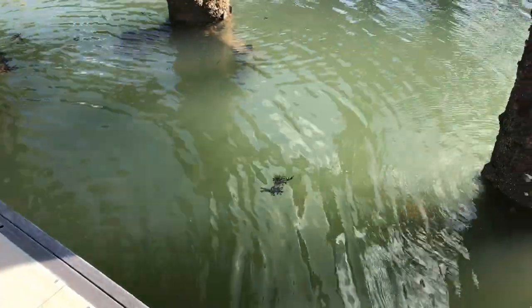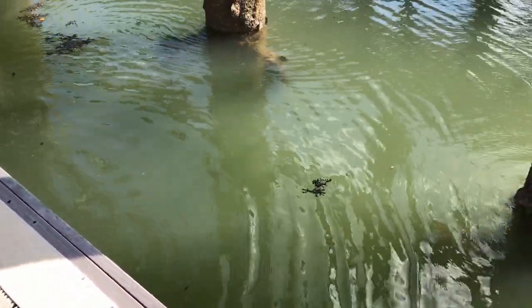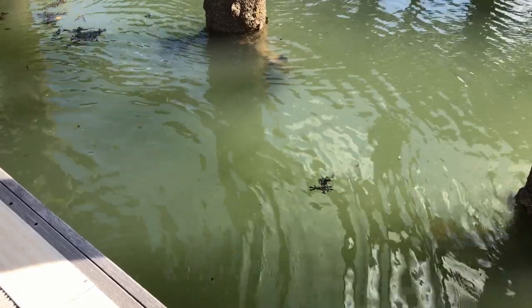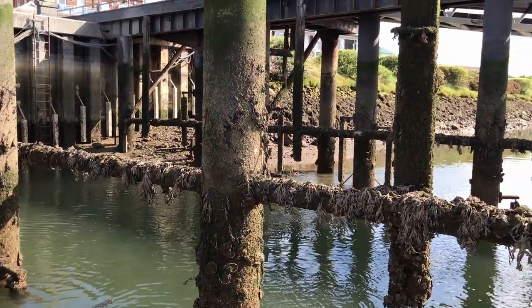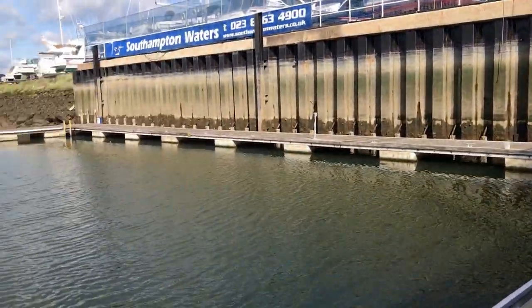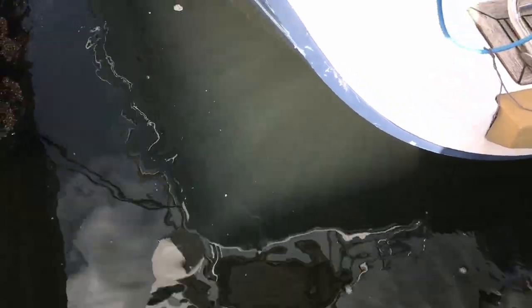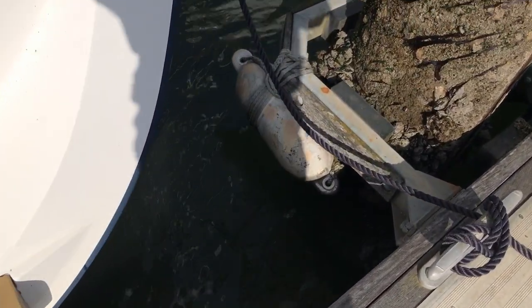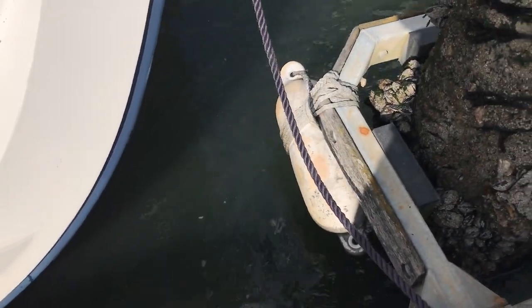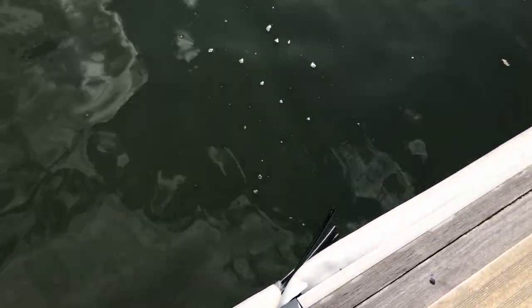Down here, even with the wind blowing, we've got some signs that the tide is running and flooding in. It's quite definitely low water here inside the marina, whereas we're quite a way out into the river. A very small amount of tidal movement coming towards us now, and it's half an hour after low water. On this side a little bit more flow, but there's also a bit of breeze going with us, so it's hard to tell for definite.